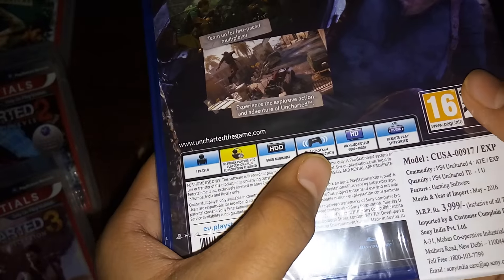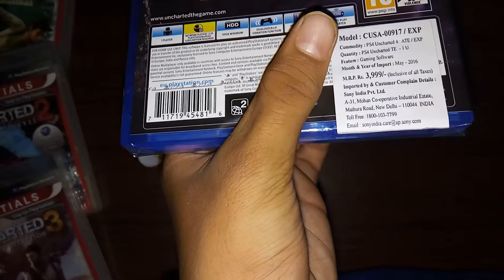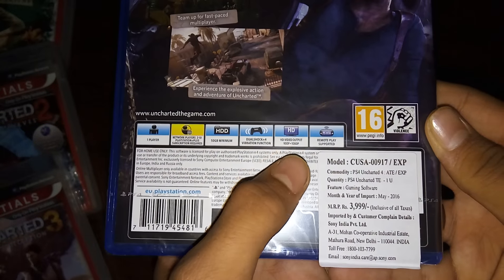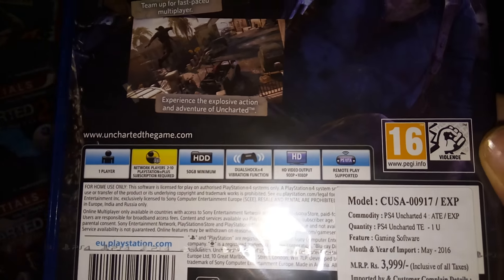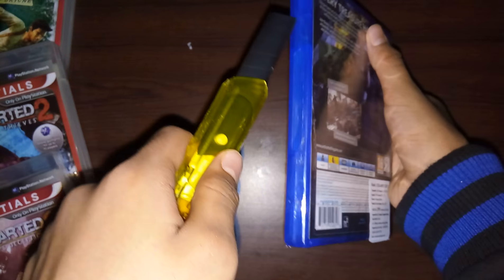Obviously DualShock 4 functionality and remote play, which is even more insane. And here it says it's 1080p. You can also play in remote play. So let's further open that up.